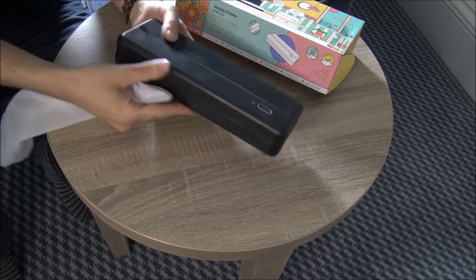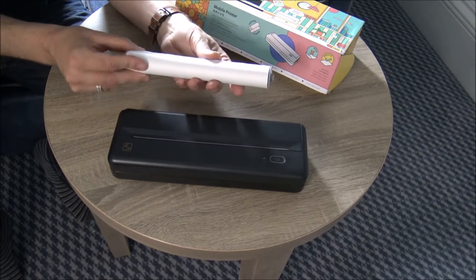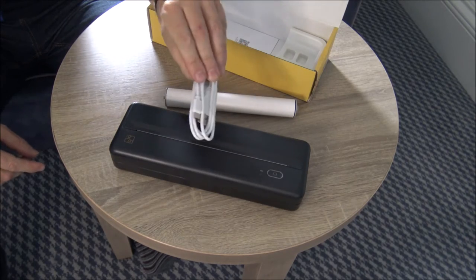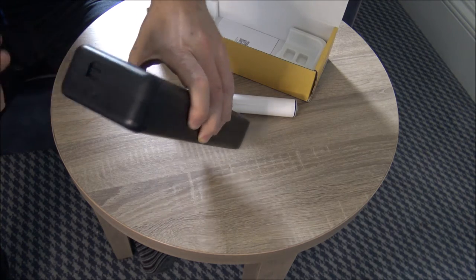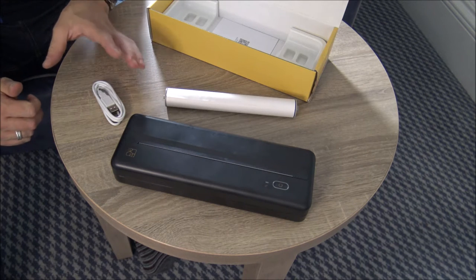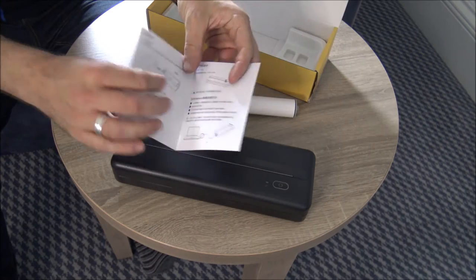So here we go — this is the printer itself, and it does come with a roll of paper as well, which was separate out of the box. The final couple of bits in the box: first, you've got the USB charging cable that just plugs into the side, that's easy to get to. Clearly, being a wireless printer, at some point it will need to be charged — it's recommended to give it a good charge when you first get it. Also included is a little book of instructions.